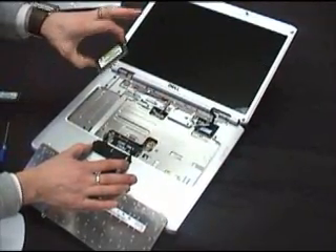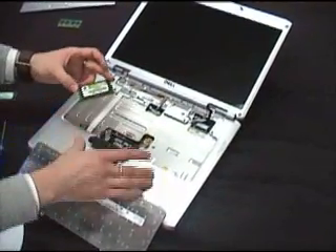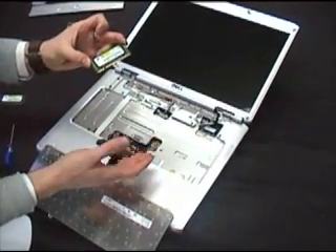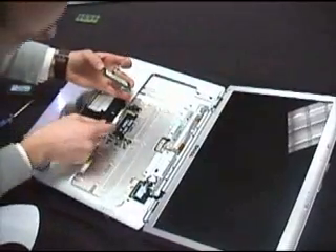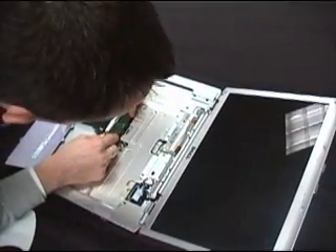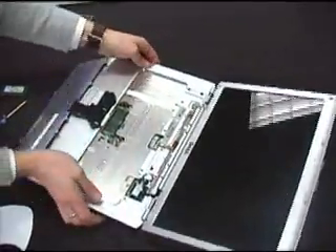Take your first memory module. Remember to hold it by the edges so you don't introduce static electricity that could damage the module. It's a very good idea to ground yourself before you handle these — you can do that simply by touching the bare metal pipe of a radiator. Look at the module: it has a little notch in the pins at the bottom. This is to make sure you can't install the module the wrong way around. If you look in the socket, you'll see there's a little bump that corresponds to the notch. So in this case, you may need to flip it over. Place it in at the same angle the original module came out — about 30 degrees — then just press it down. The two metal clips will lock in and the module is installed.